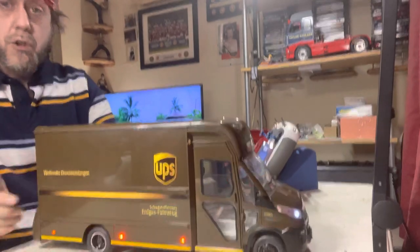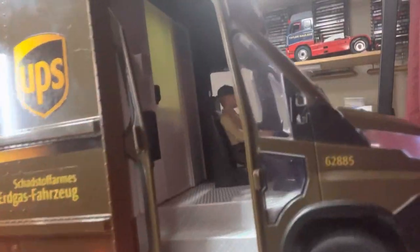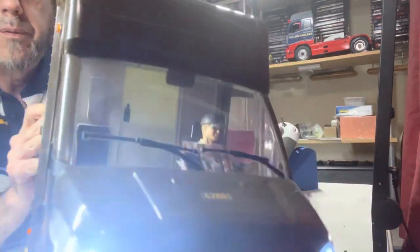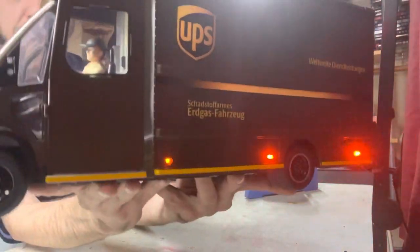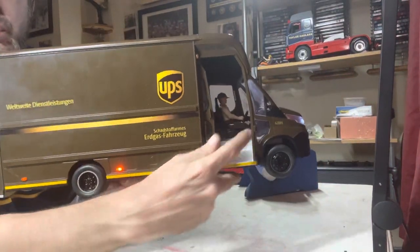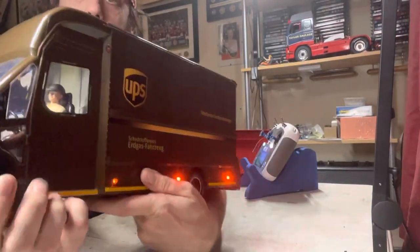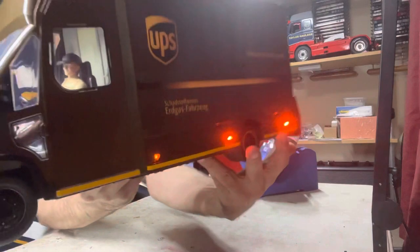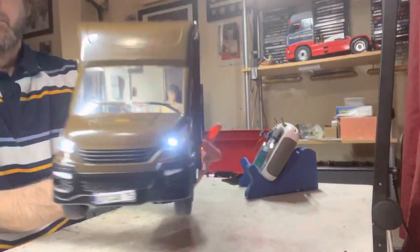For the driver, he's a Bruder figure. To get him to fit I had to chop his right foot off, but you can still see his left foot through this window, so you can't tell he's an amputee.